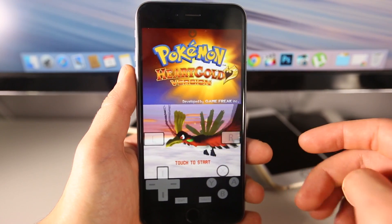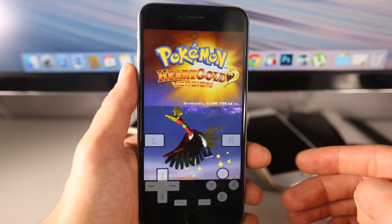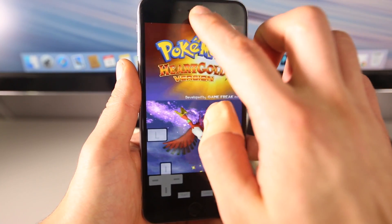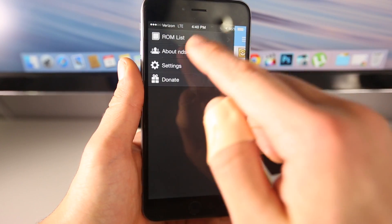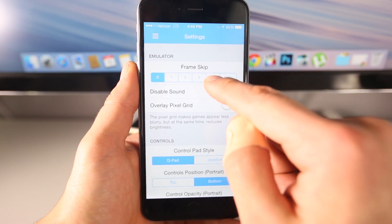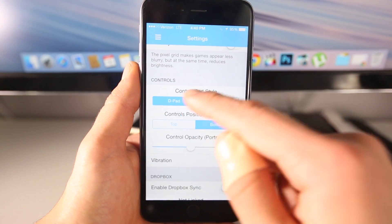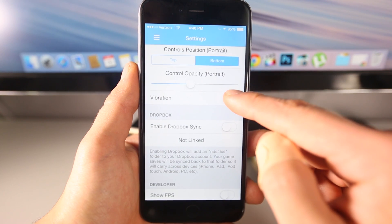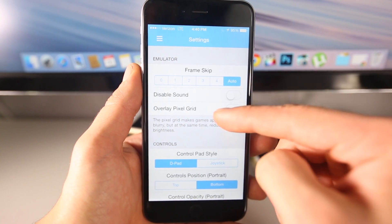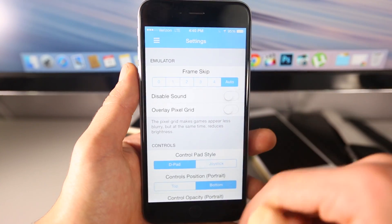Let's talk about optimal settings for Nintendo DS for iOS. If you have an iPhone 5S or above you will have no problems — most games run perfectly, especially on the new iPad Air 2. Go into settings. For frame skip, if you're having trouble on an older device it's best to set it all the way to full; I keep it on auto, which is probably the best choice. Choose your control scheme here, you can choose vibration for haptic feedback, and you can show frames per second. There's really not much to tweak, but frame skip is the main area to adjust depending on which game and your device.